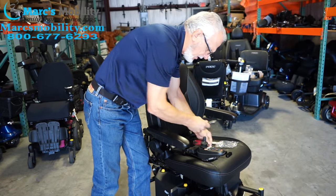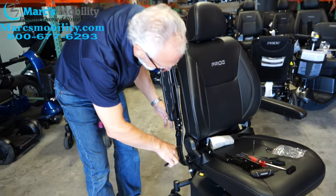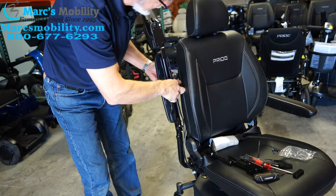The first thing you will do is raise your arm up and cut the little ties right here. There's one there and there's another one here, so the cable is loose.